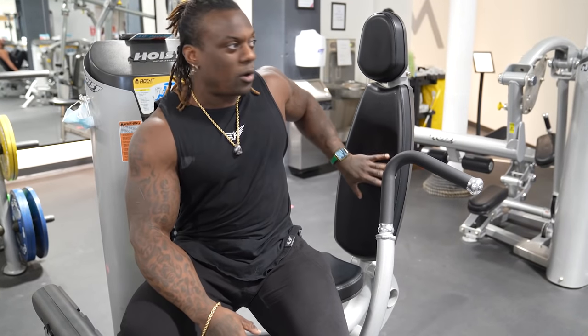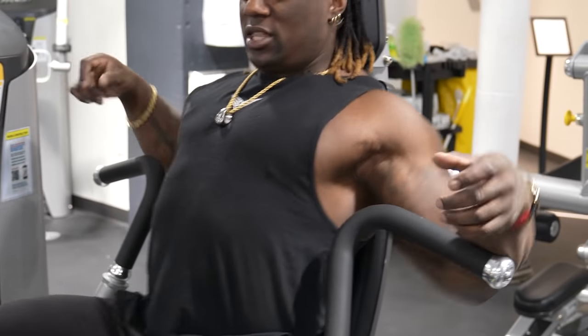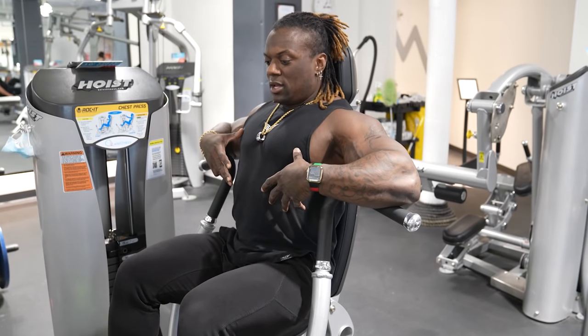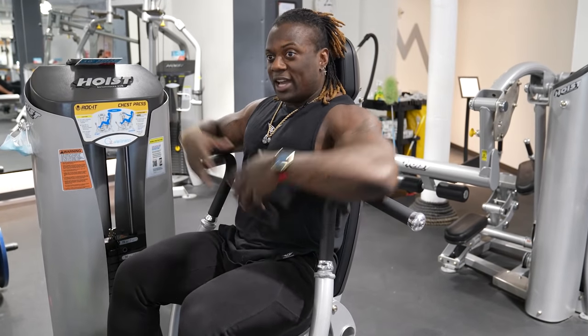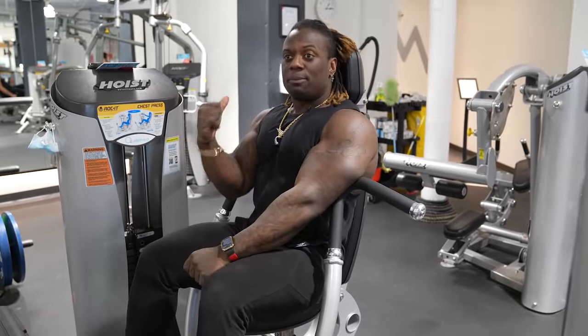We want to make sure our butt is at the back of the bench. We want to make sure we're engaged in our core, but we still want a little bit of a tiny curvature on our back — not an excessive one. We just want a nice little healthy arch. Our core is still engaged. So when we're pressing, we're using our core, our butt, our legs to actually push. And we're pushing ourselves into the back of the bench.